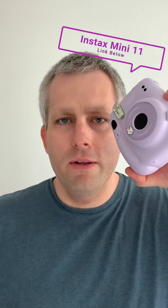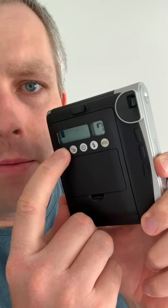Selfies: Instax Mini 11 versus Instax Mini 90. On the Mini 11, pull the lens. On the Mini 90, put it in macro mode. Here's the picture from the Mini 11. Here's the picture from the Mini 90.